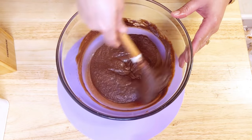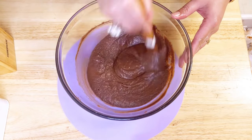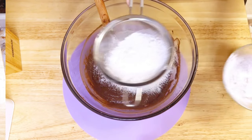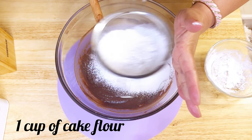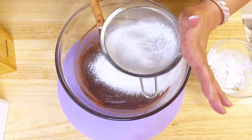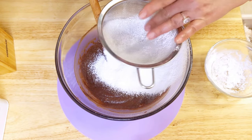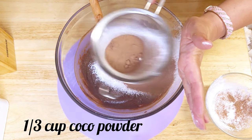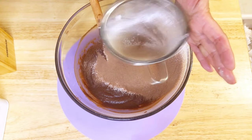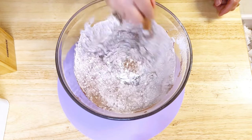Now the baking part starts. To the chocolate mixture I'm adding one cup of cake flour and one third cup of cocoa powder. Before using the flour, make sure to strain it — straining helps break up lumps and ensures a smooth, uniform texture in your baked dish. After adding the cocoa powder and flour, mix everything together until the mixture is smooth and well combined.